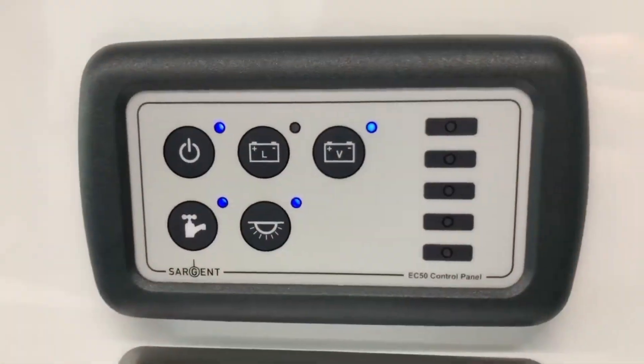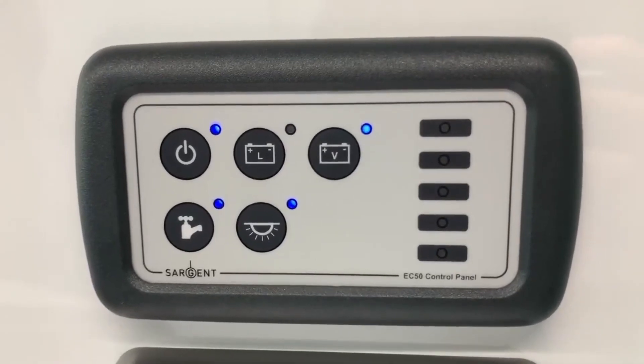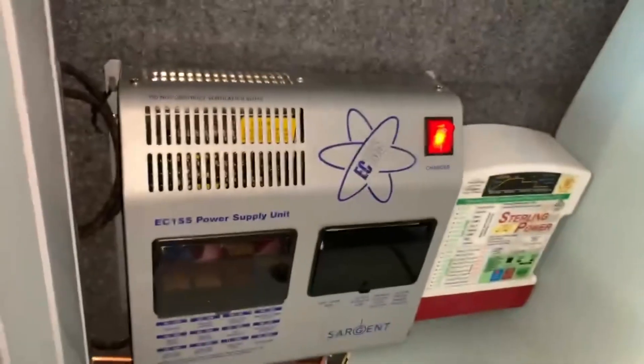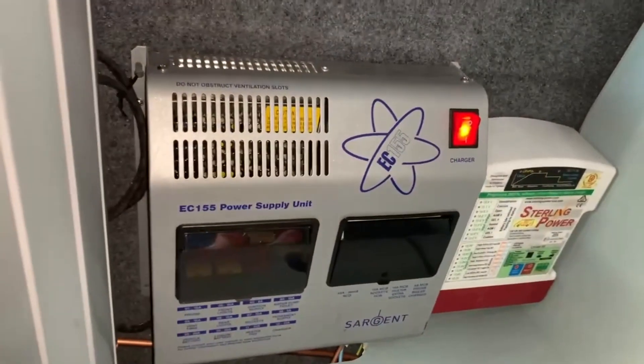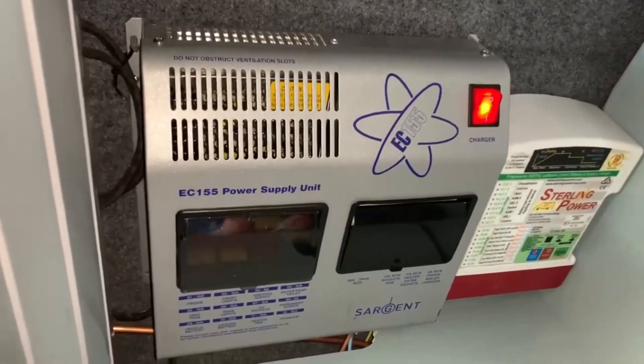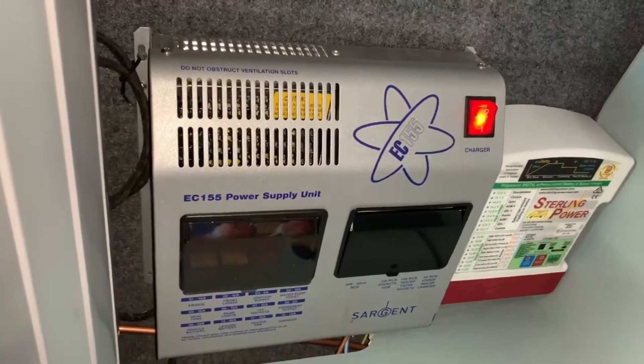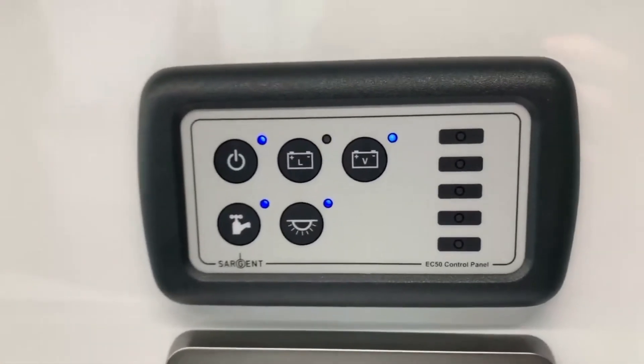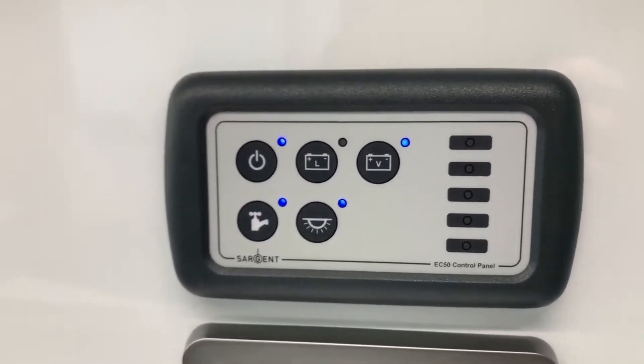And that is pretty much it for the Sargent EC50 control panel and in this particular instance the EC155 Sargent power supply unit. You may have a slightly different power supply unit alongside it, but those typically are the two that are married together. I'm Sev, thank you very much for watching this video.